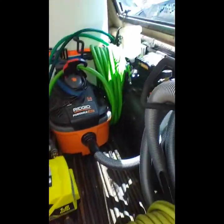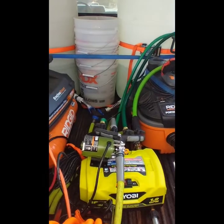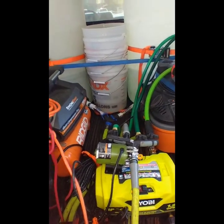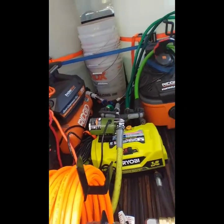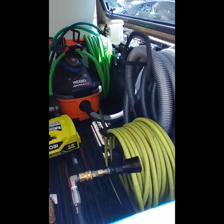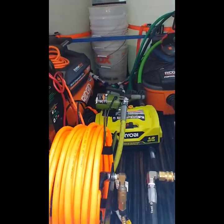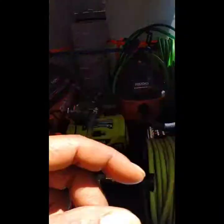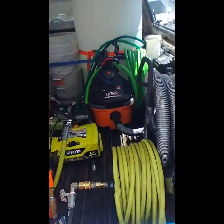I got the reels in the back — everything is stationary, nothing moves. It all comes out of the tailgate of the truck; nothing comes out of the sides so it all stays in. I scribe my black holes — if I'm vacuuming, I grab a tool if I need it, and that's pretty much it.